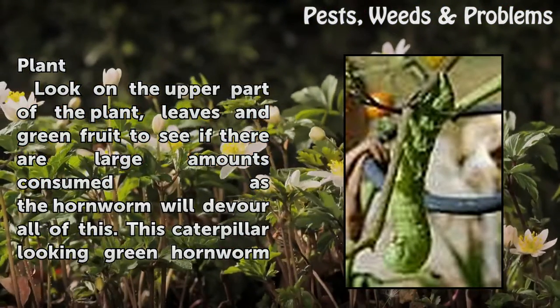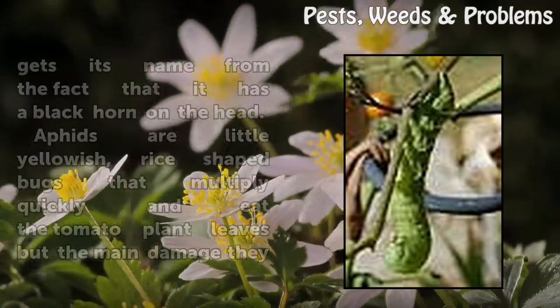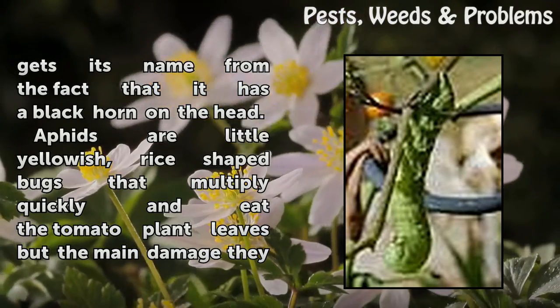Find out what is bothering your tomato plant. Look on the upper part of the plant leaves and green fruit to see if there are large amounts consumed, as the hornworm will devour all of this. This caterpillar-looking green hornworm gets its name from the fact that it has a black horn on its head.